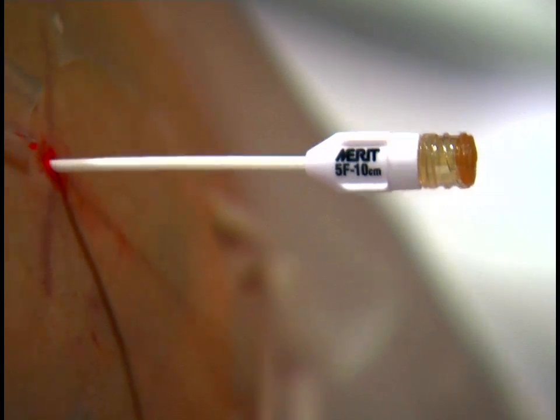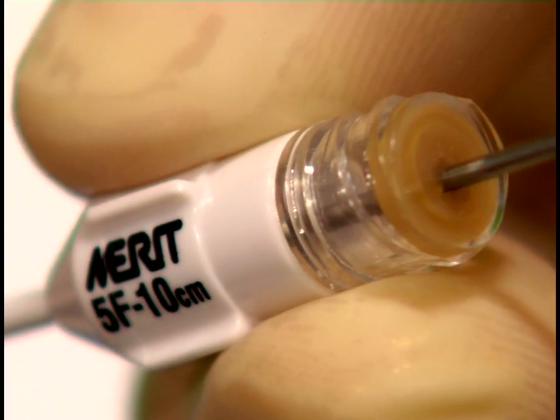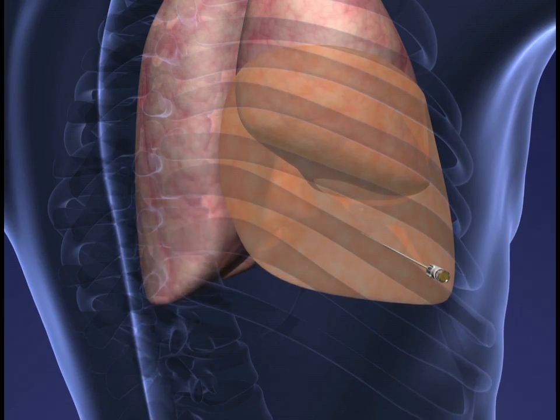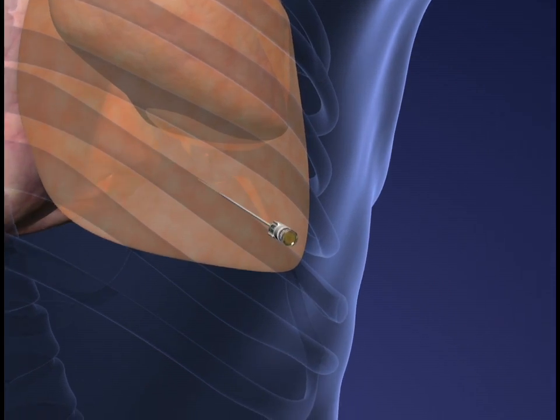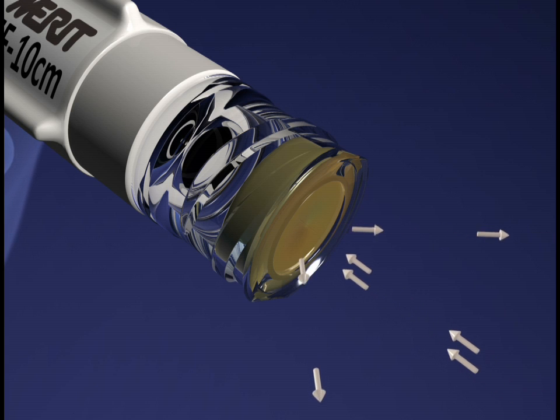The risk of pneumothorax and fluid leakage are minimized by the low-profile valved one-step Centesis catheter included in the set. During a Thoracentesis, the valve in the catheter hub immediately closes upon needle removal, minimizing the risk of air entering the pleural space through the catheter.